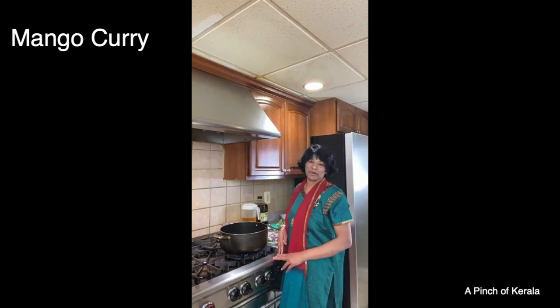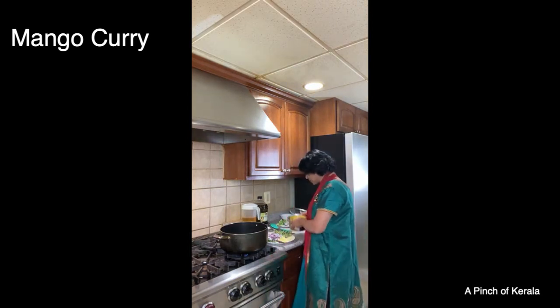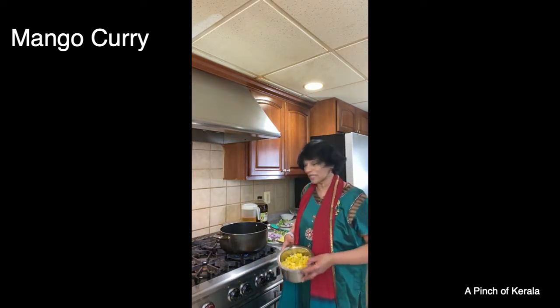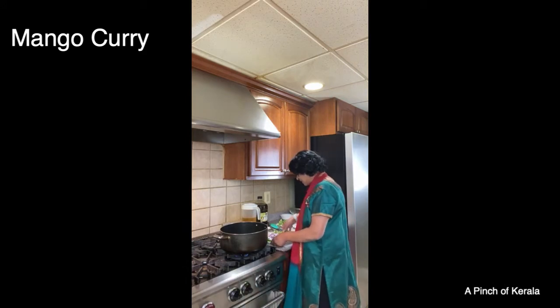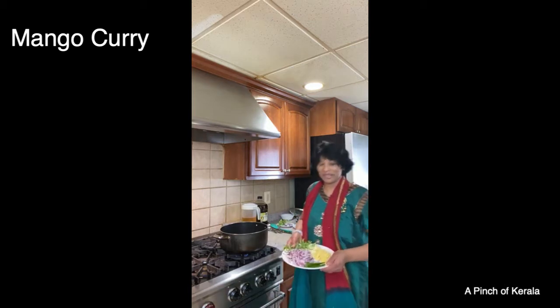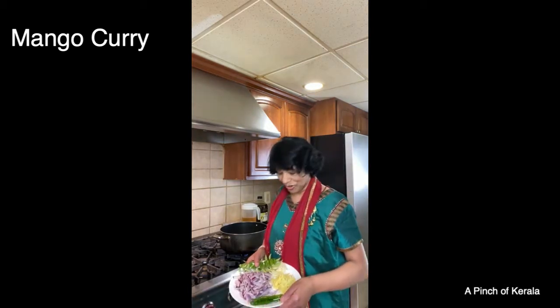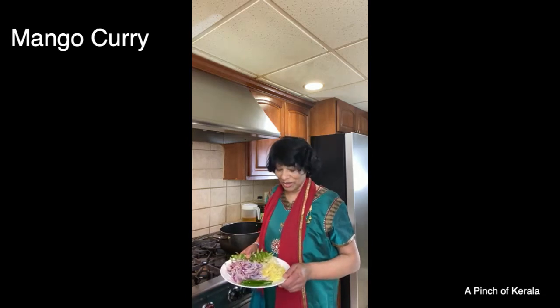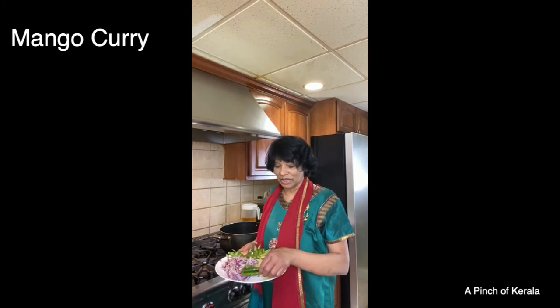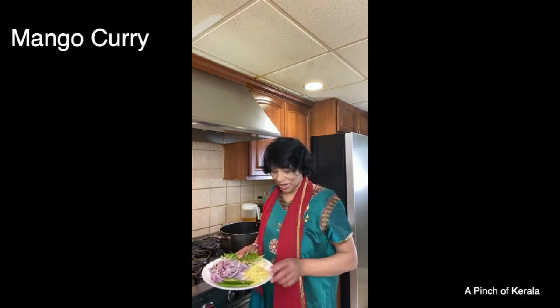I just want you to enjoy how I'm going to make the mango curry. I already cut the mango into small pieces — you can see that. These are the ingredients: onion, green chili — you can use it according to your taste, sometimes hot, sometimes mild. I took two green chilies, cut in half. You can remove them after cooking. This is ginger.